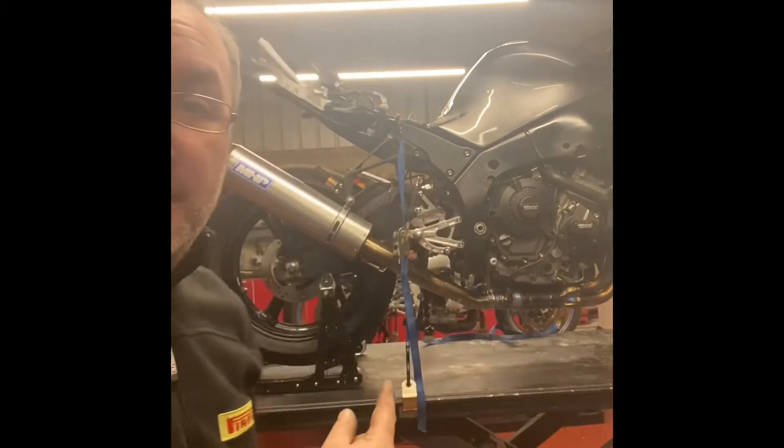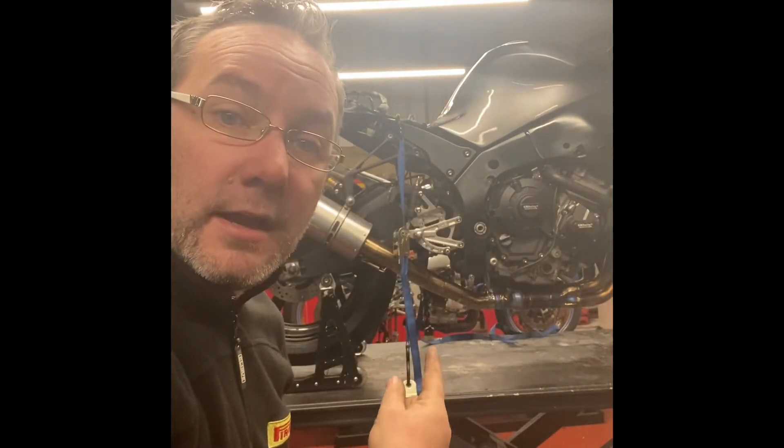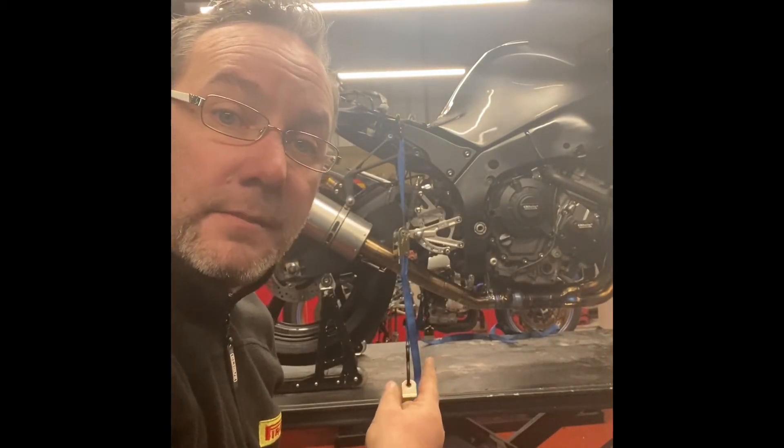Today we're going to be looking at cassette gearboxes. We're gonna do a little time lapse of us taking one out — in this case it's gonna be this ZX10 generation 5 right behind me here — and then once the gearbox is out we're gonna do another little video about what is in the gearbox, what does it do, and what we're looking for when checking for wear.